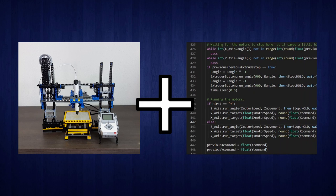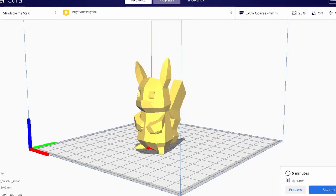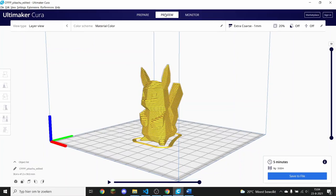Now that we have our 3D printer and the code, we only have one thing left to make this machine work: the 3D model. Since I'm trying to get a new Pikachu, I'll just reuse the Pikachu model from the previous printer, slice it and load it into the 3D printer. Let's do this.